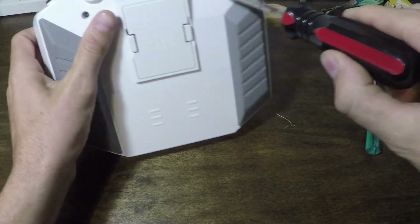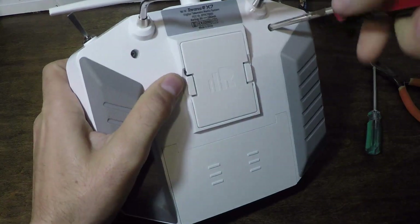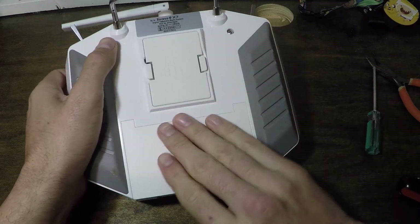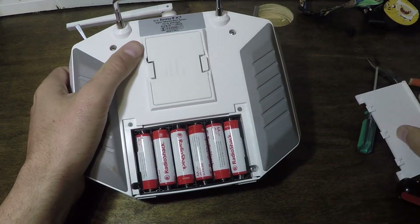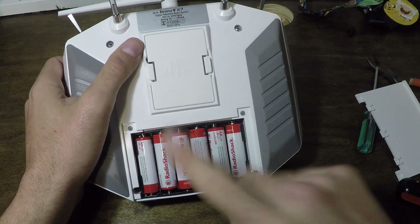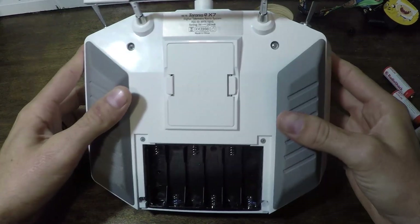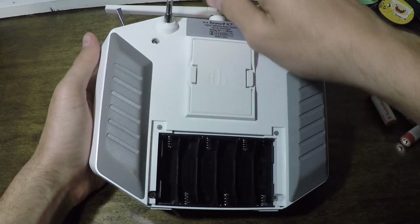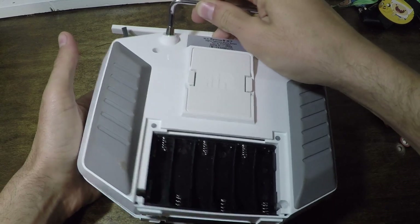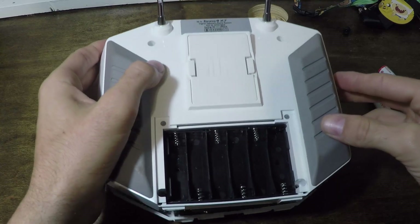We're going to flip this over and unscrew all of the screws to get to the inside. Don't forget to open your battery tray — there's a screw here and a screw here. Take the batteries out, be careful not to rest your transmitter on the symbols. Then support the back and give it a little wiggle to check that all screws are loose before lifting up.